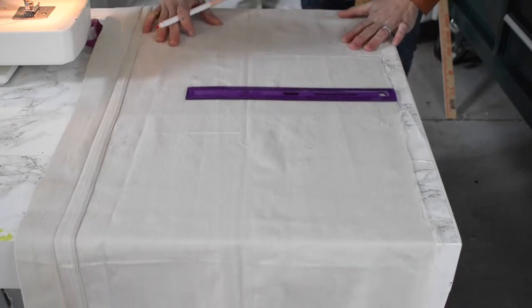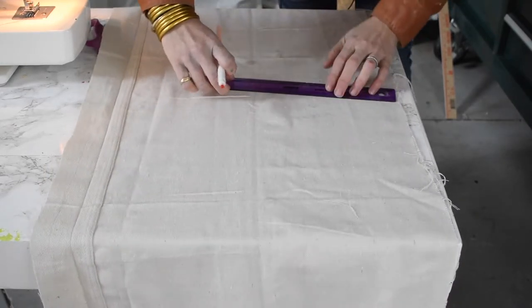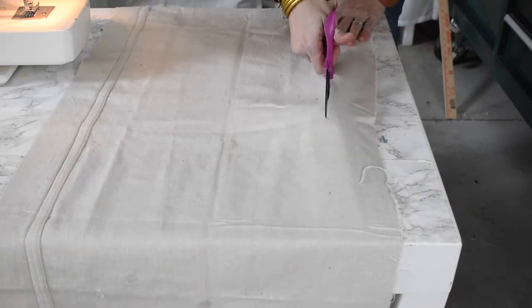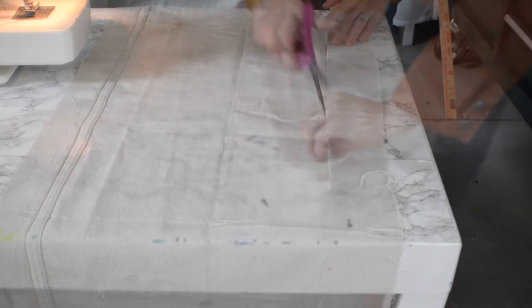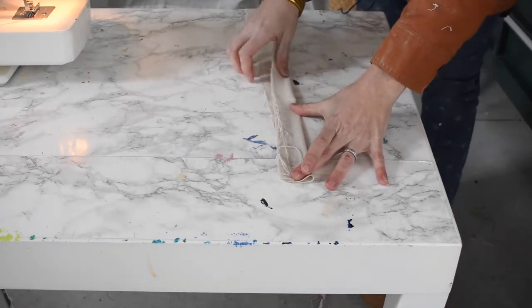The first thing I'm gonna do is measure three inch strips from a drop cloth, cut those strips, and then simply fold them in half and sew them with my sewing machine to make a tab.